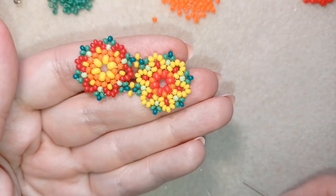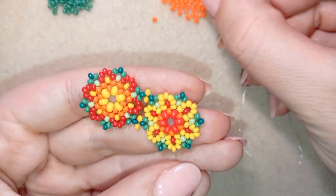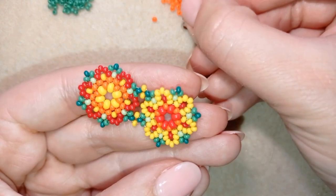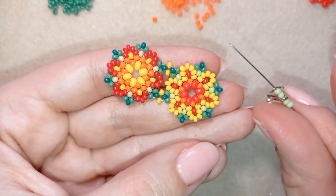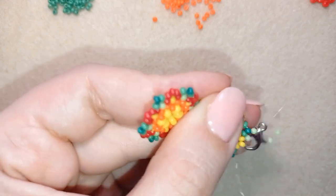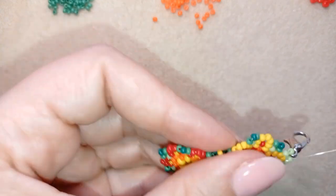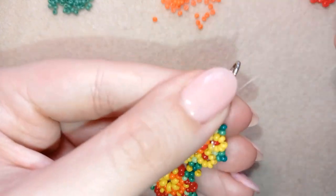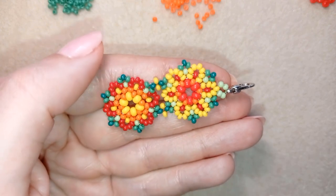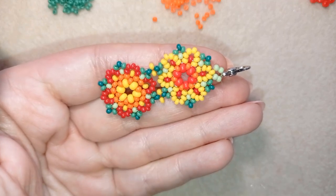I'm in position to attach my clasp. I take two green beads, my clasp, then two more green beads. I go back in a circle through these yellow beads and reinforce. I will make a knot, then make another element. I'll be back to continue my bracelet.